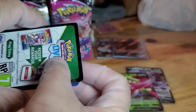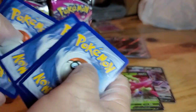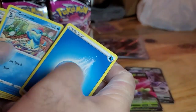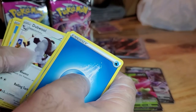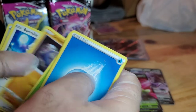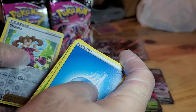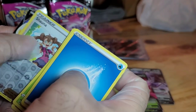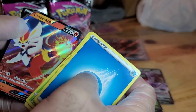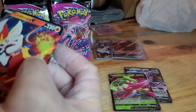Black border — okay, so we might have a hit. We've got Water Energy, Croconaw, Excadrill, Shinx, Shelmet, Drilbur, Buneary, Mudkip, Reverse Hollow — and oh, what is that? Cinderace! Okay, that's another good hit!